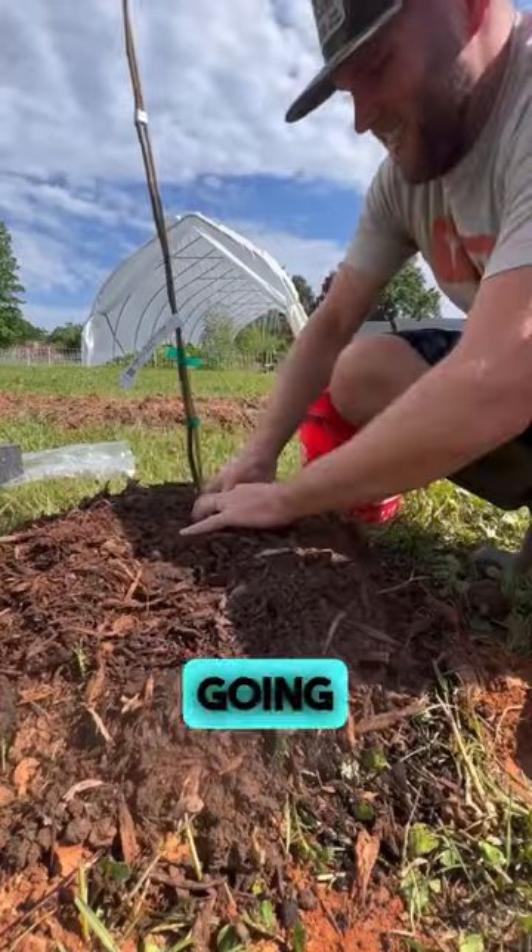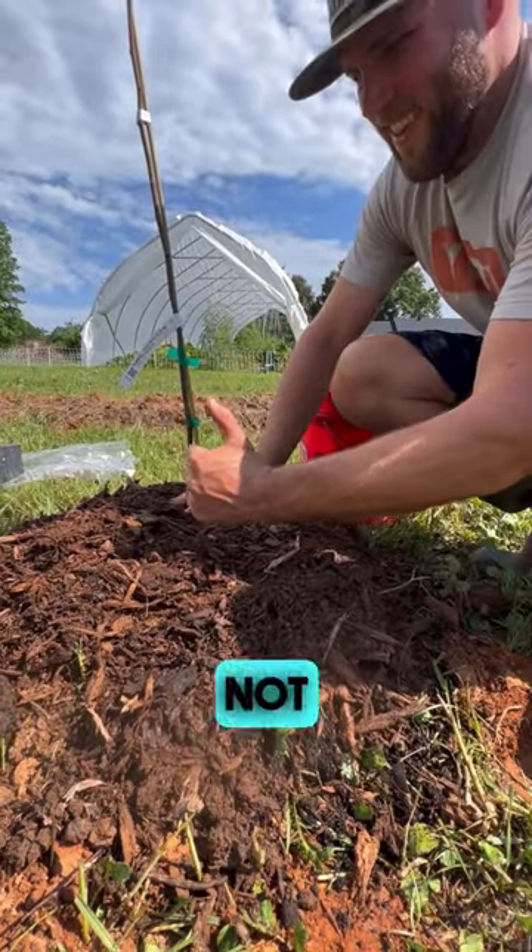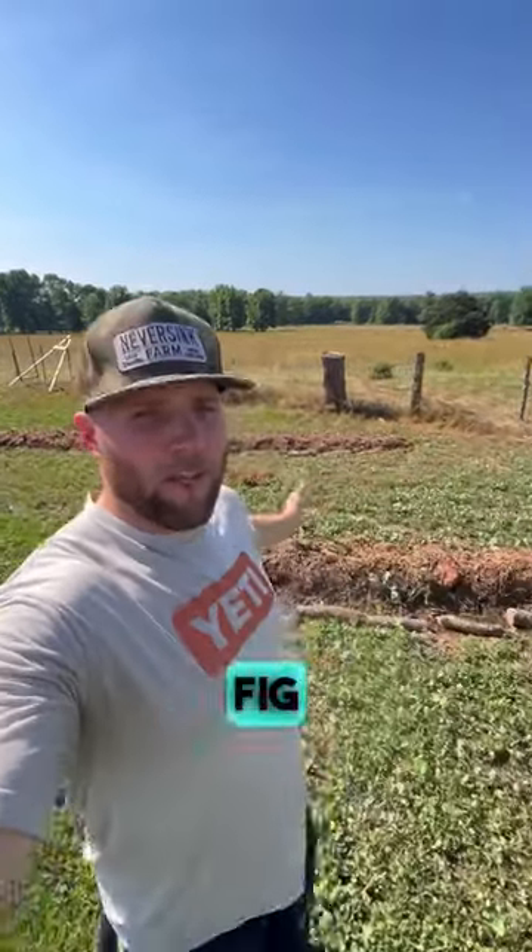These swales behind me are going to act as a passive way for us to not only irrigate all the berries we have planted, but also a passive way to irrigate the fig trees.